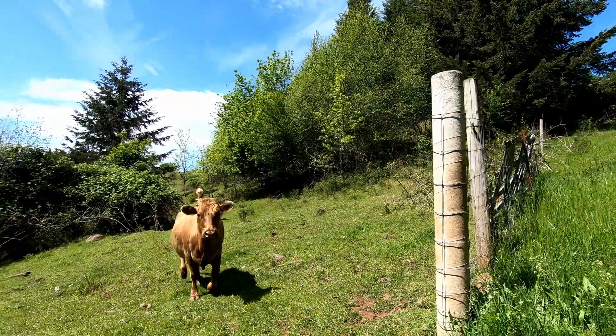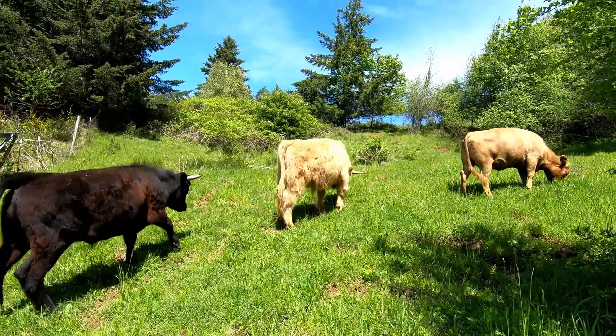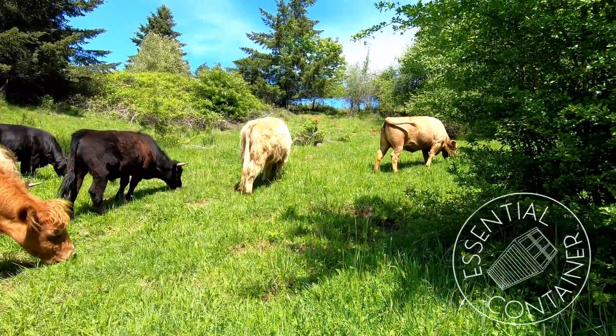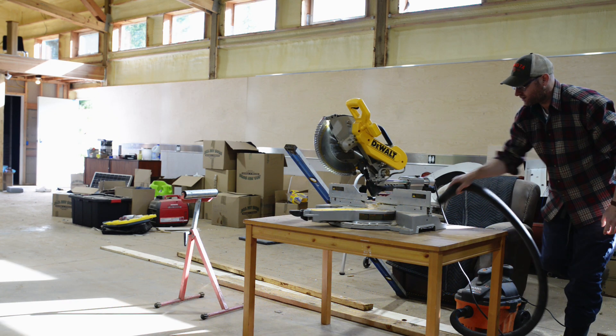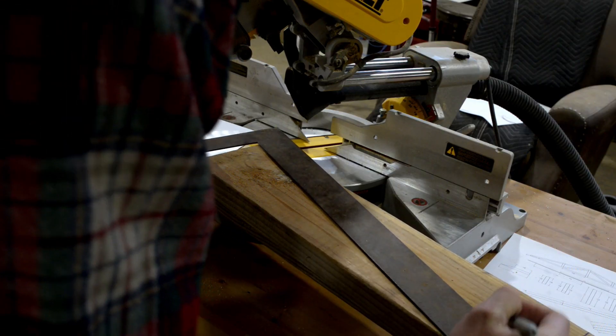So I'm going to move these cows over here, get them into a pasture with more grass, and then let's get started working on some framing. Come on, come on.